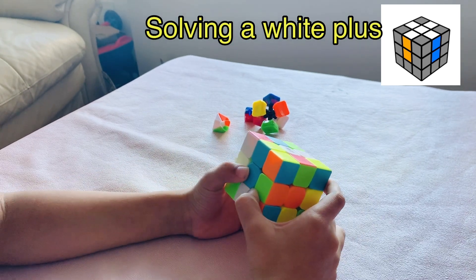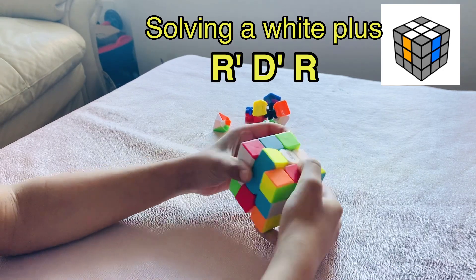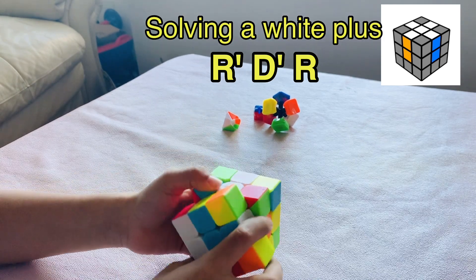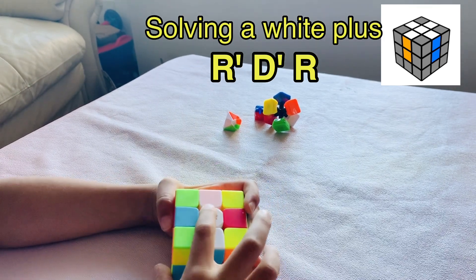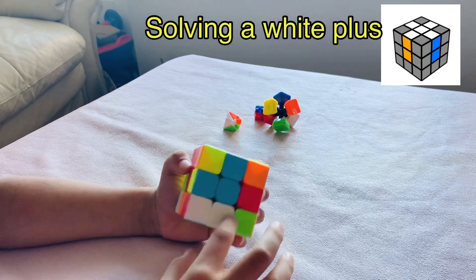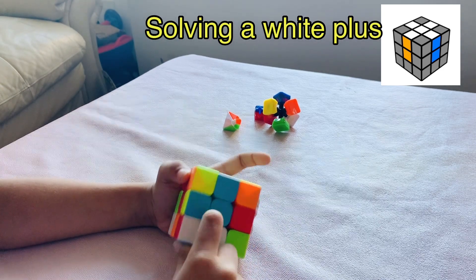Now let's do a simple algorithm: R dash, D dash, R. See? It got matched. Now we can go and put it to the top. You see, I matched the white center piece with the white color and blue with the blue.